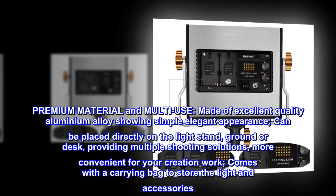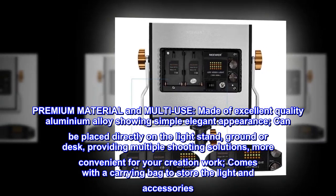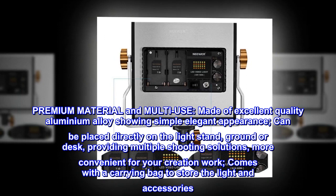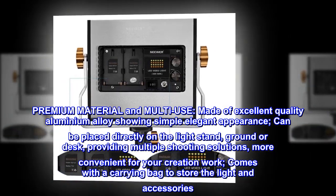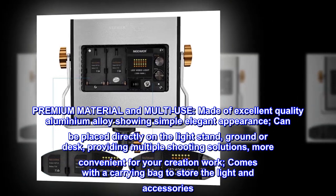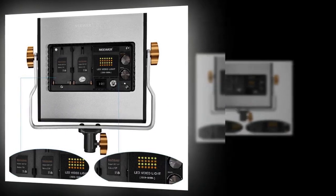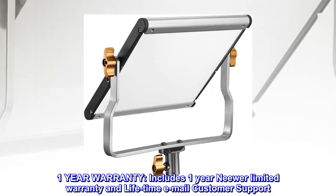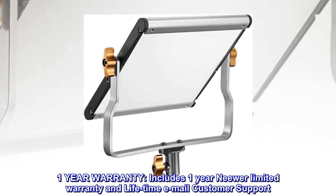Premium material and multi-use: made of excellent quality aluminium alloy with a simple, elegant appearance. Can be placed directly on a light stand, on the ground, or on a desk, providing multiple shooting solutions and more convenient creation work. Comes with a carrying bag to store the light and accessories. Includes a 1-year NIWR limited warranty and lifetime email customer support.